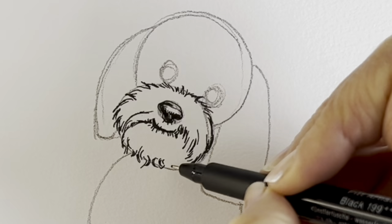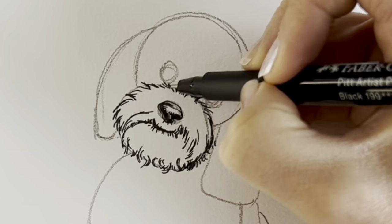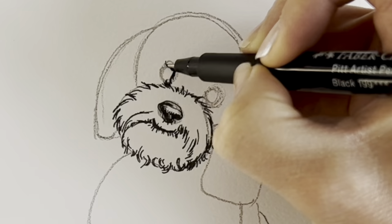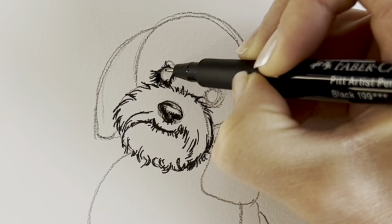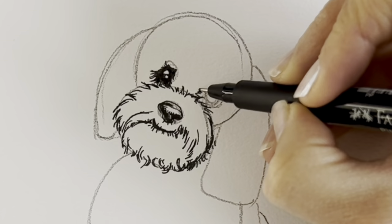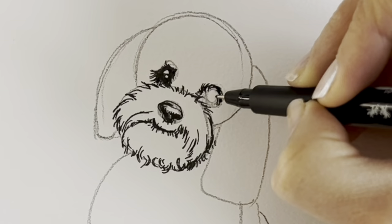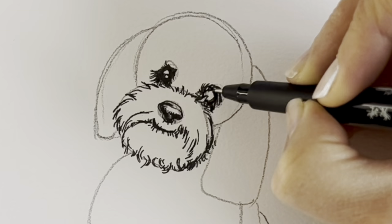Now we're going to do the eyes. But before we do the eyes, we've got to show the fur around the eyes, because they're deep set in amongst all this amazing fur. So the eye is kind of hidden amongst there. I'm going to draw two little reflections here, leaving them white. There we go. Now for the other one — doing the fur around the eye first. Then in the center I'm just going to color it in black. Don't forget to leave a little area of white for the light.